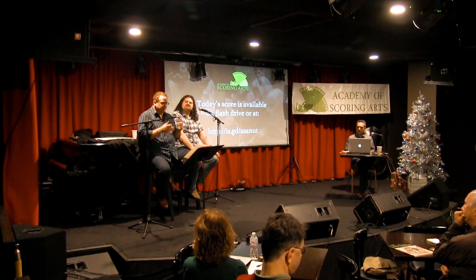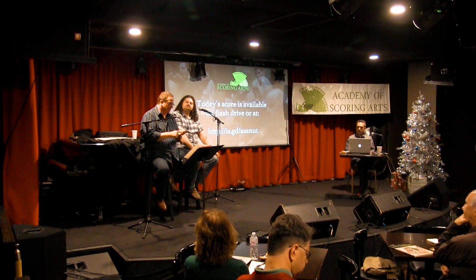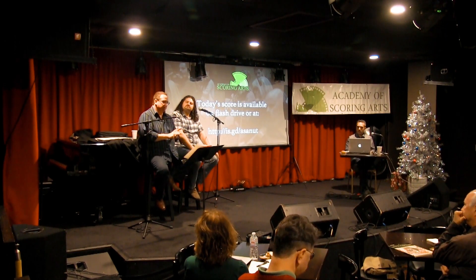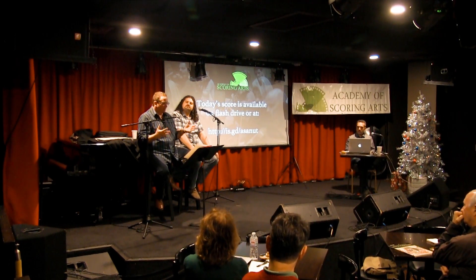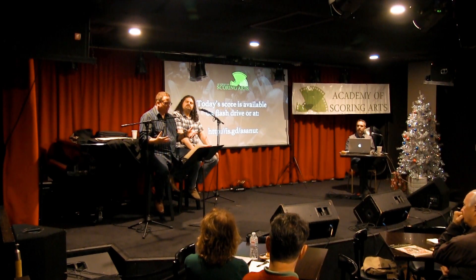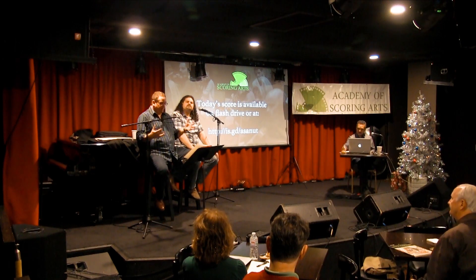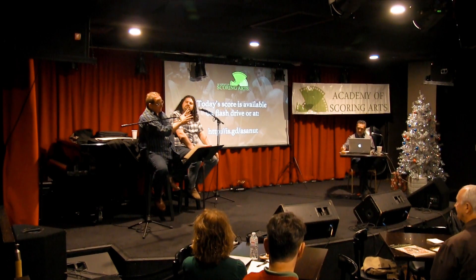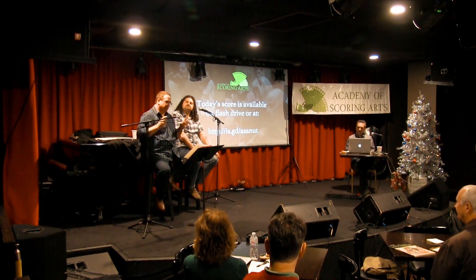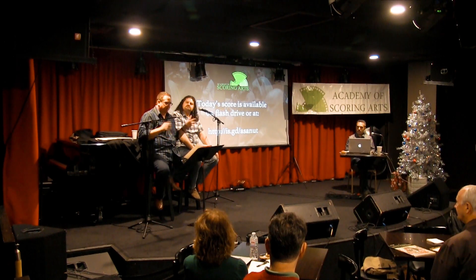Once you get into the process of the actual orchestration, if you have a great template that you really know and can get around in, the next really important thing is your working process, which for me starts with the strings. I always orchestrate the strings first because they're going to tell you a lot of what's going on melodically and spatially — how thick or thin they are — because most people use strings as their sample base these days. And you've already probably done the mini file transcription, and that tells you where a lot of the bodies are buried. By the time I'm done with the mini file transcription, I already know what I'm orchestrating.